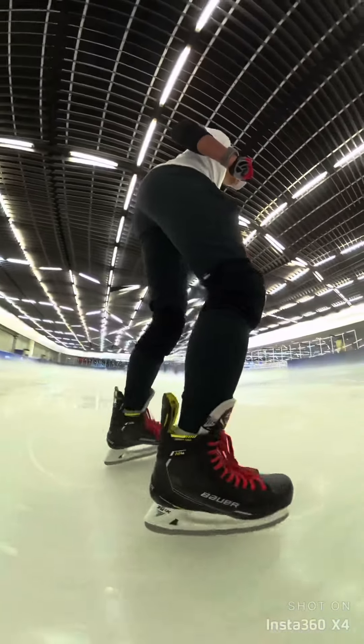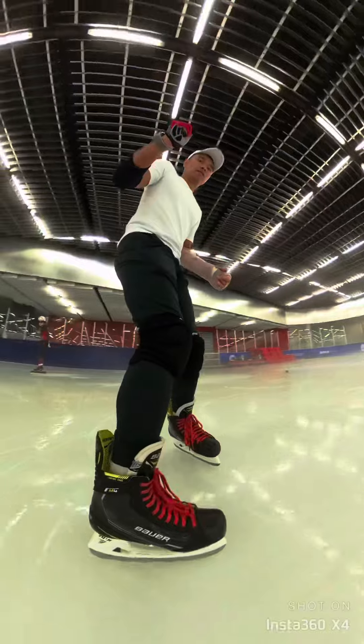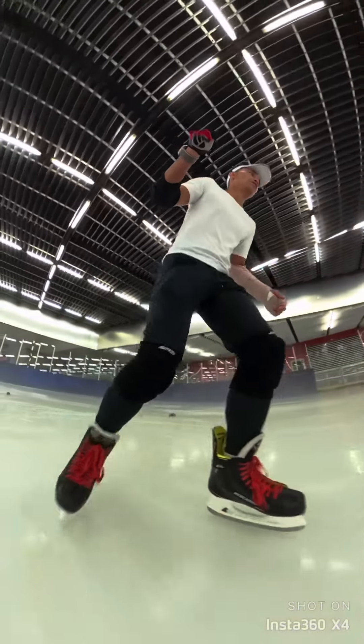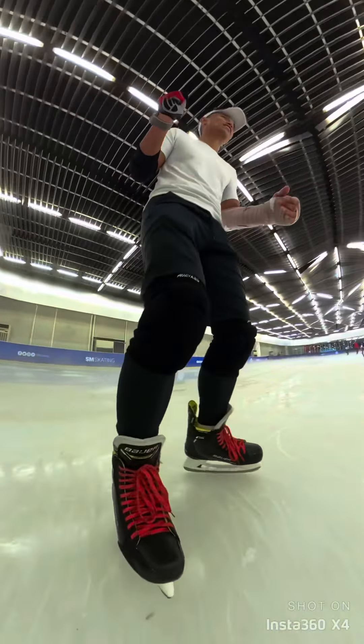At some point, Matt — one of the speed skaters, who I think is the best speed skater in the group there tonight — told me to just start practicing the crossover in a straight line so I can practice holding the crossover once I've actually done it. Uh-oh, Coach Kevin is going to be mad.